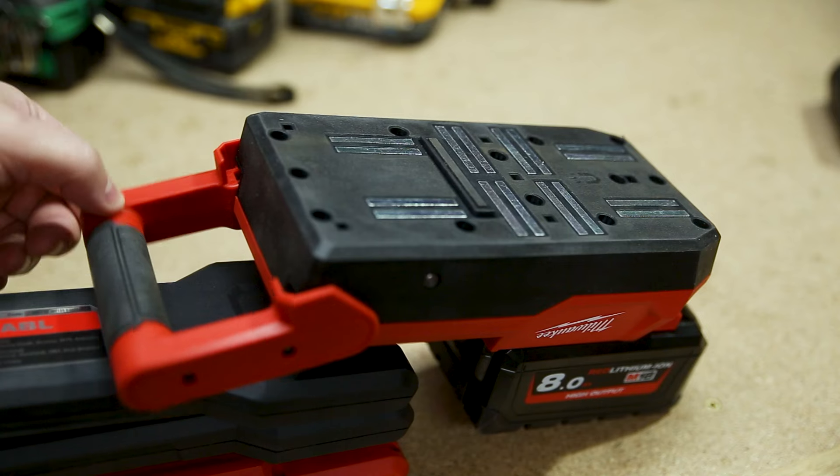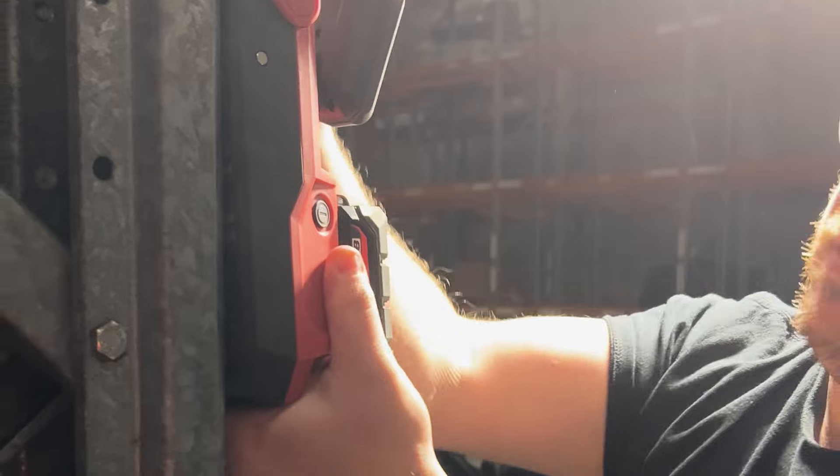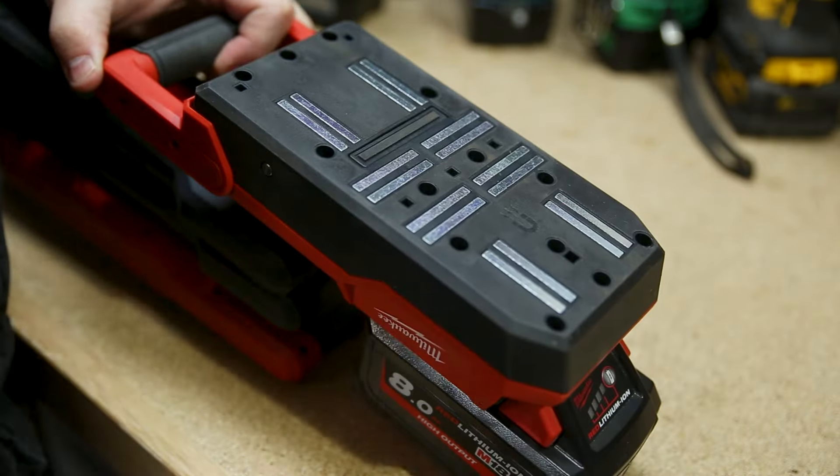That magnet grips so well that built into the design is a little lever handle at the front, which helps to lever that magnet off the magnetic surface. And when you're not using it, they've included a rubber boot to keep any rubbish from sticking to those magnets.